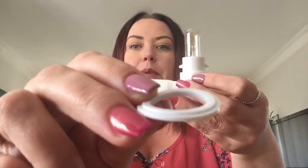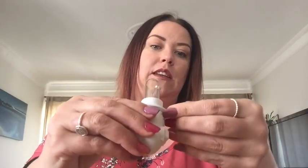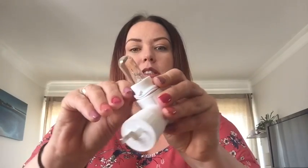Now with the washers, there are two — one is thicker than the other. With the thicker one you can see there's like a bit of a ridge on the top, so that actually faces up. You pop it down over it and hook it down underneath the little prongs that are on the side.